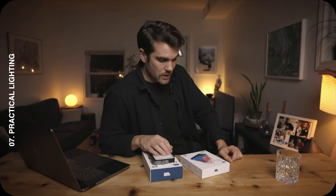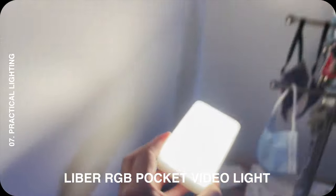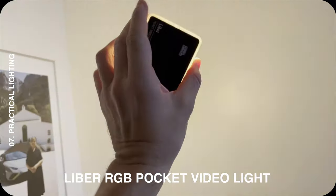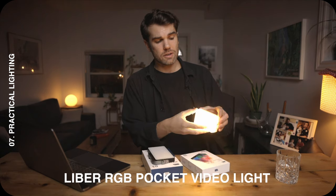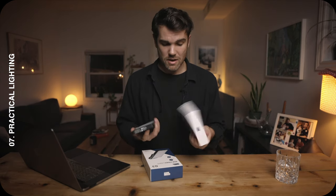The other light I wanted to show you is the one I'm using as a practical light — the Pocket Video Light Lieber by Pixel HQ. It has a small softbox and you can change the color temperature. It's simpler and a bit smaller than the G3, but really nice. I just place it in the background as a practical light and it looks great. This wasn't sponsored — they simply sent the lights to me and I genuinely love them, so the link is down below.